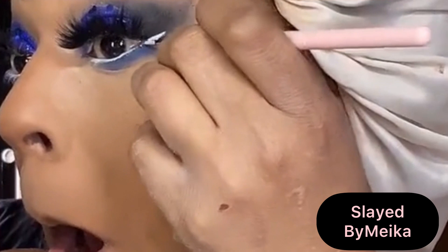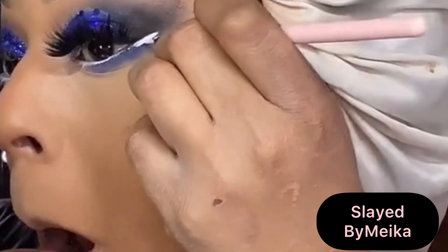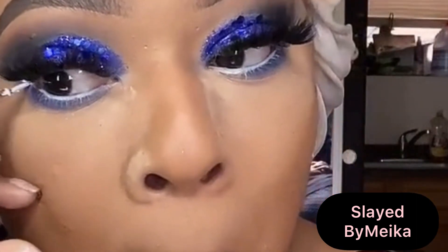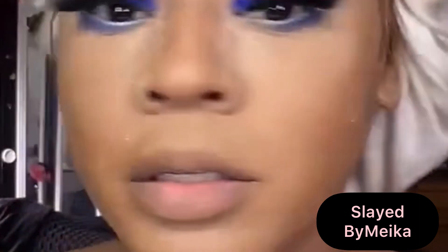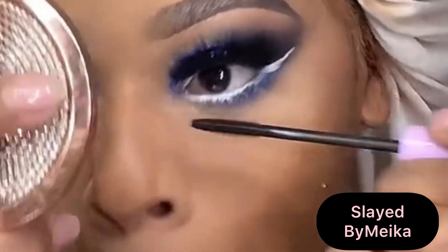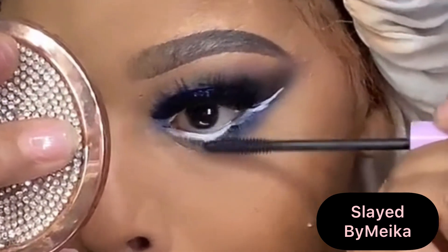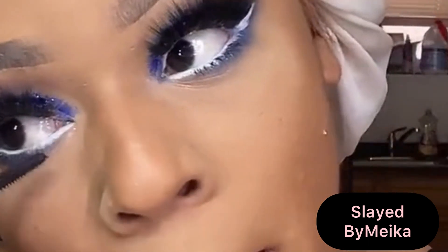I'm using my Suva Beauty Water Activated Liner in the shade Panda and I'm going to start applying a small line right on the crease of my eye, making a slanted wing. Then using Wet n Wild mascara to coat my bottom lashes — I'm putting about two or three coats on them.